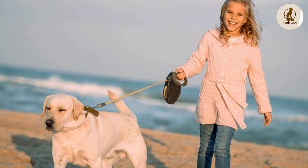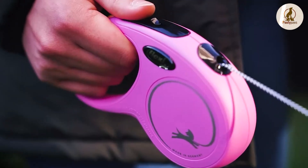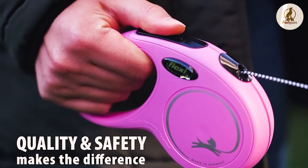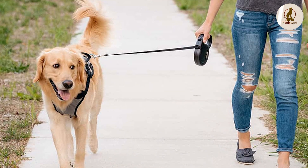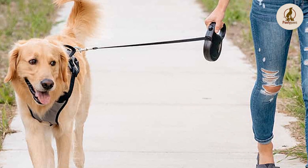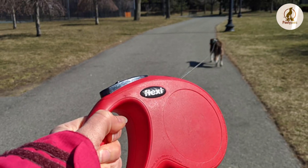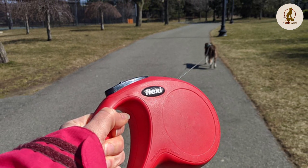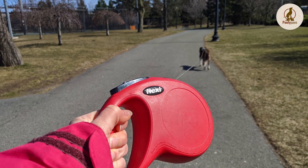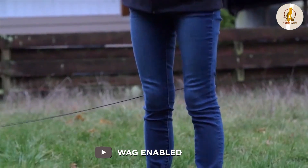Unfortunately, retractable leashes tend to have more downsides than positives. Not suitable for pullers: if the dog pulls on the leash, the spooling mechanism extends the leash cord. So the dog quickly learns that he can gain more freedom and get to where he wants to be by pulling on his leash. Accidents can happen — your dog could injure another dog or a small child if he charged into them. Having reached the end of his leash, an overexcited pup could easily dash out into a busy street, cause an accident, or collide with a cyclist or pedestrian.